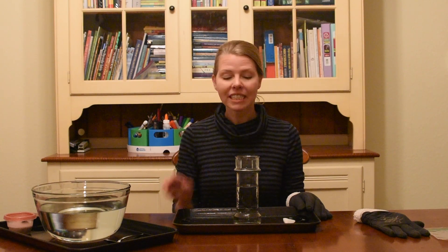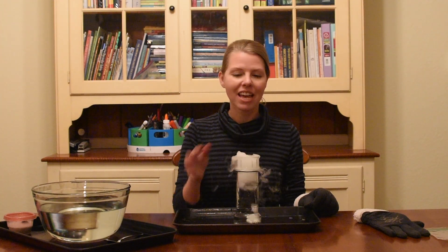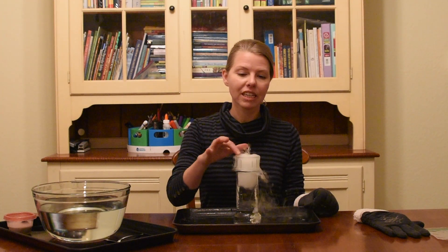Experiment number three: the volcano. Take some warm water in a tall glass and just throw a piece of dry ice in it. You'll see that that will increase the rate of sublimation and your kids can touch the carbon dioxide gas coming off of the volcano.